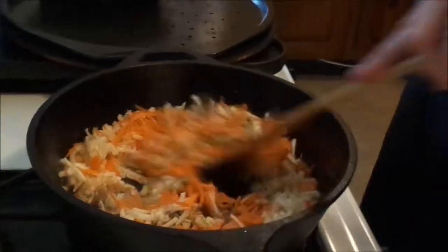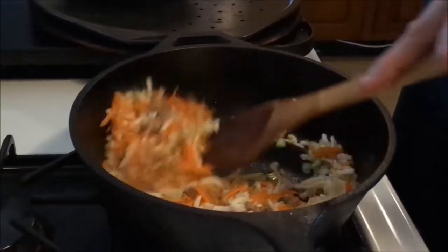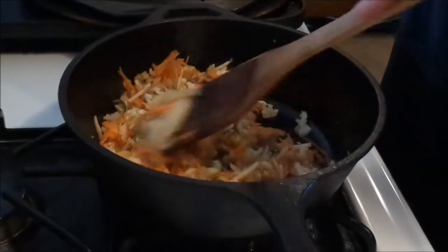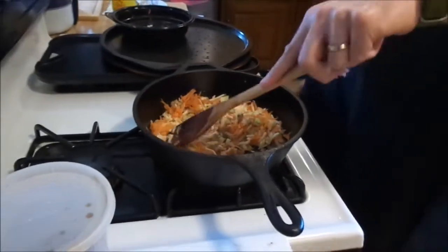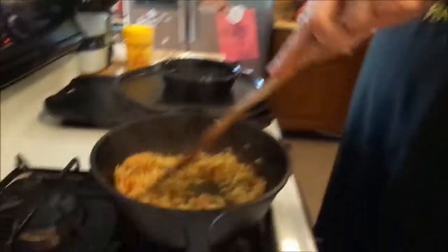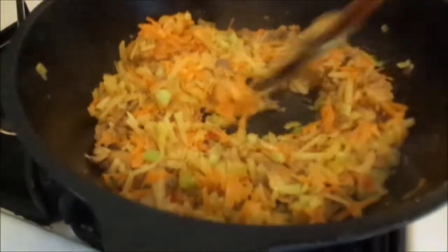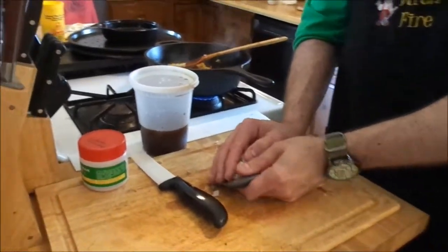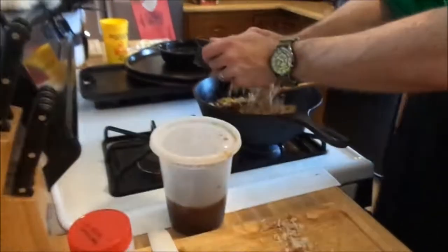What we're gonna do is sauté this up for a few minutes and then we'll come back to the only other three ingredients. Give me a second. Okay, it's been about five to seven minutes — look at that, all sautéed and good. Going in next: two cups of chopped turkey.